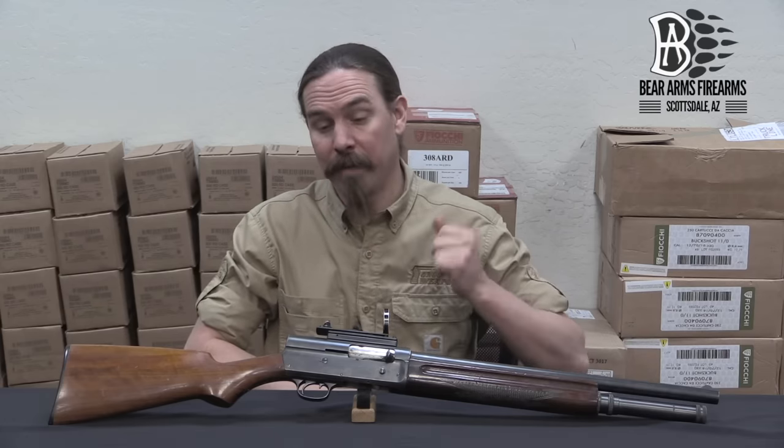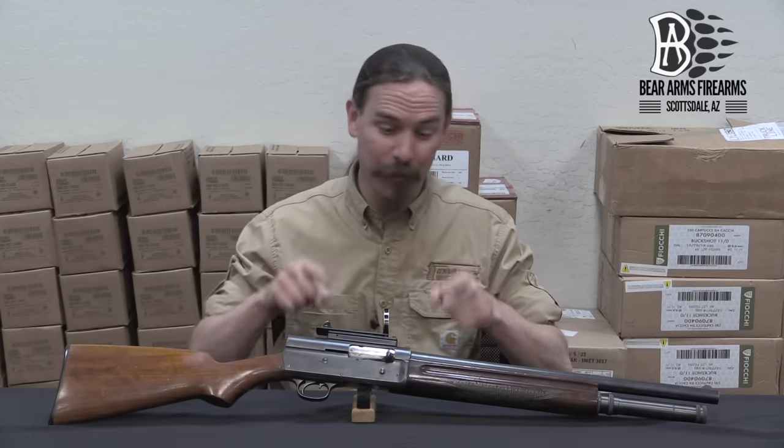Hi guys, thanks for tuning in to another video on ForgottenWeapons.com. I'm Ian McCollum, and we have a really cool shotgun to take a look at today out of the Bear Arms reference collection in Scottsdale, Arizona.